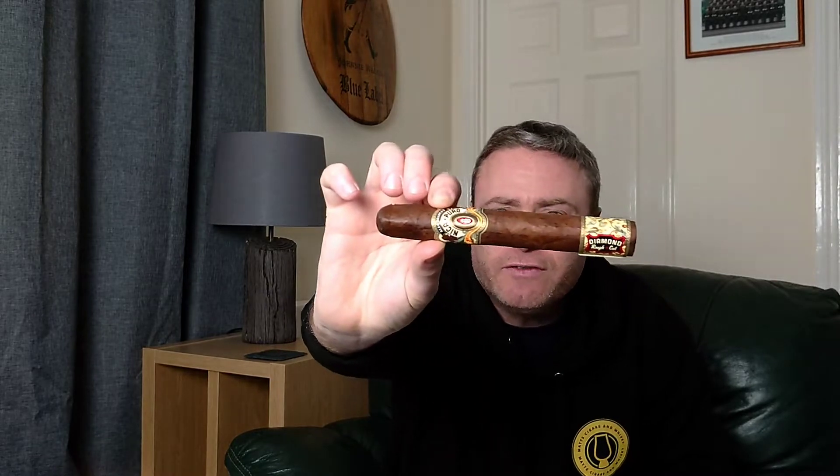Beginning in 2014, Alec Bradley released the Nica Puro Diamond Rough Cut — an absolutely beautiful cigar. It's diamond cut because it is actually in the shape of a diamond, but if you were to look at it closely it's more of a teardrop type shape. First released in 2014, it's a limited run — I believe there's 1,500 boxes per run. The last release was 2018.